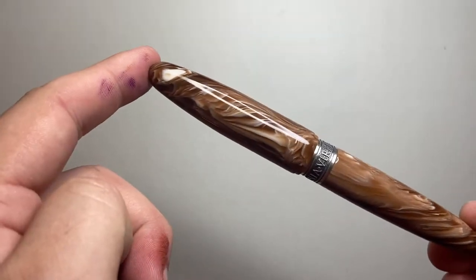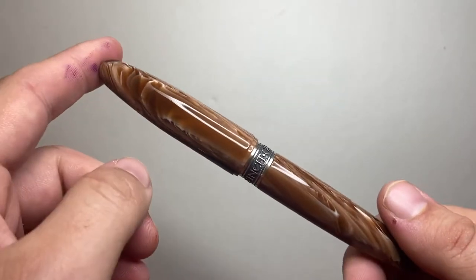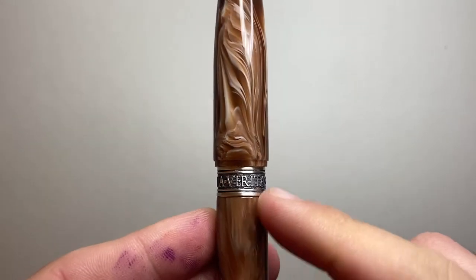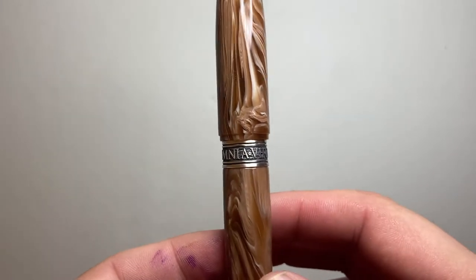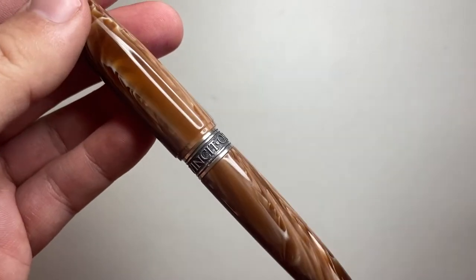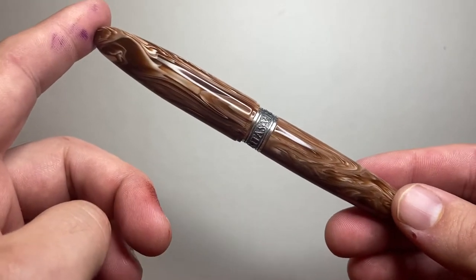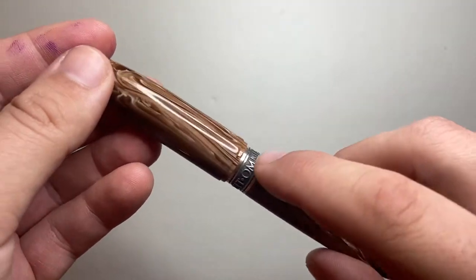This pen retails for $160 USD, or from some retailers €160 including VAT. Through the Kilk website you can get a customizable barrel cap band for an extra $30 USD — you can email them to see what's possible. I think for a handmade resin pen, $160 USD is about what you would expect, and the material is great with that lovely silver band.